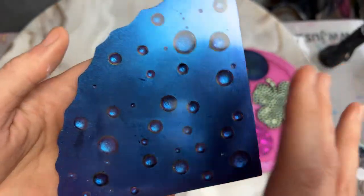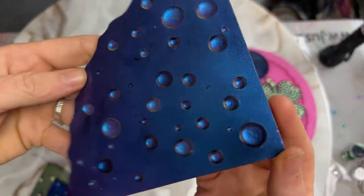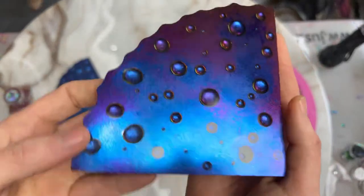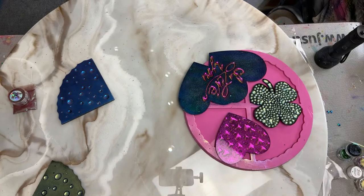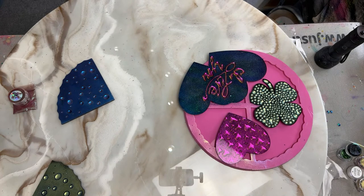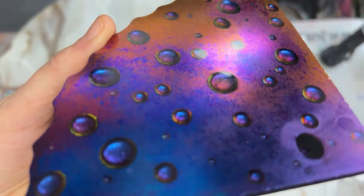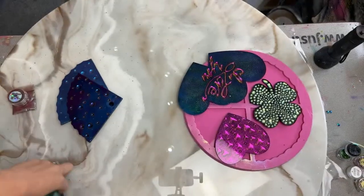This is the Too Faced Grumpy Chameleon that we have on our website. And this is some Glitter Flake. I just want to give you guys a little bit of a view of what we're going to do before we get into it.